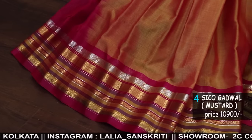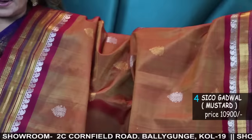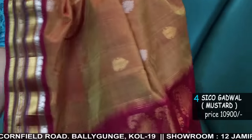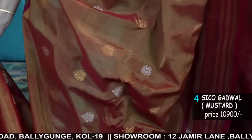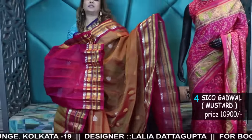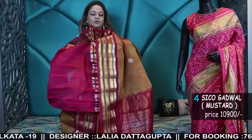Amazing two-tone mustard border Siko Gadwal with silver and gold zari. Beautiful achol. There's a lot of concept here — very elaborate, with 2-3 zari concepts and Bhoota concept.